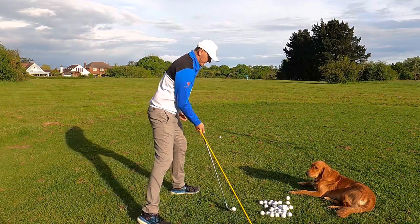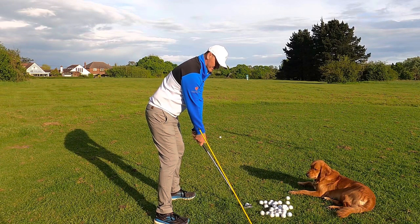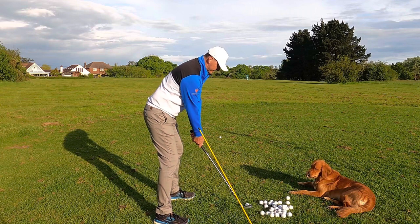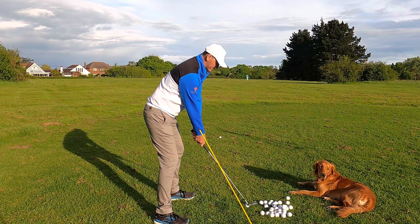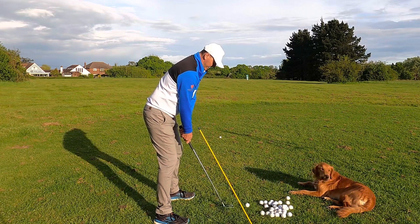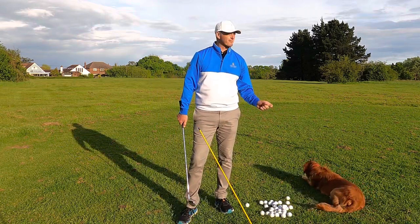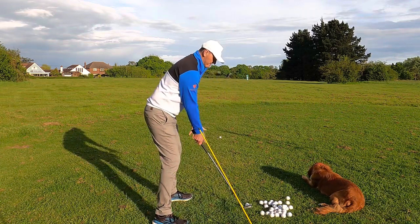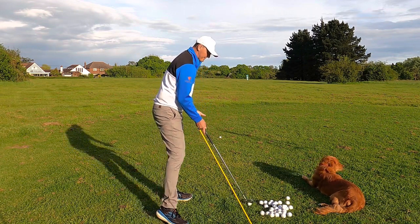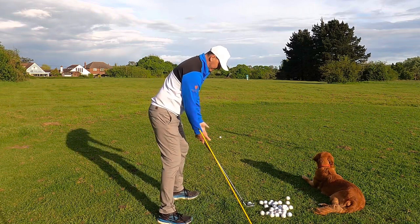I've got a yellow stick here that's determining my plane at address. That yellow stick should be relatively similar — it doesn't have to be over the top, but I'm showing you what that actually looks like. My plane is that yellow stick, and obviously the plane will change if the club's a little bit longer. So with a driver it will have a naturally flatter plane and with a wedge it'll be a little bit steeper. That's why Bryson DeChambeau has his clubs all the same length — he's trying to keep the same plane throughout no matter what swing, with just a different face with less loft. So it makes sense to have that same plane with each swing because he's standing the same distance away with every club. So this is my plane line with an eight iron.